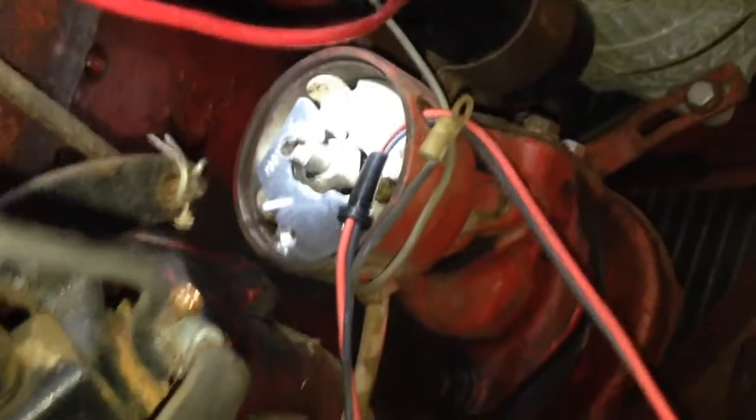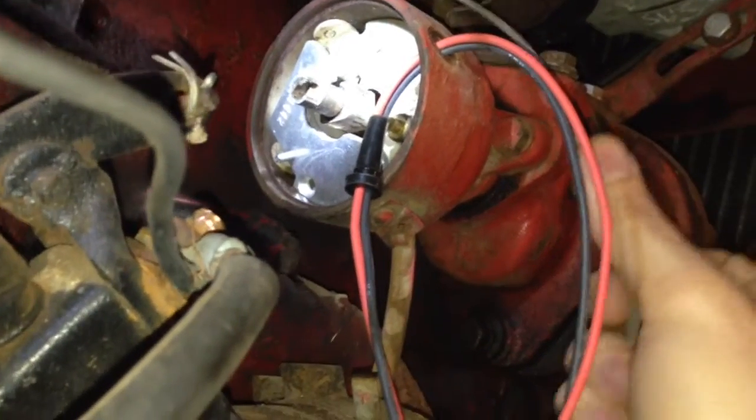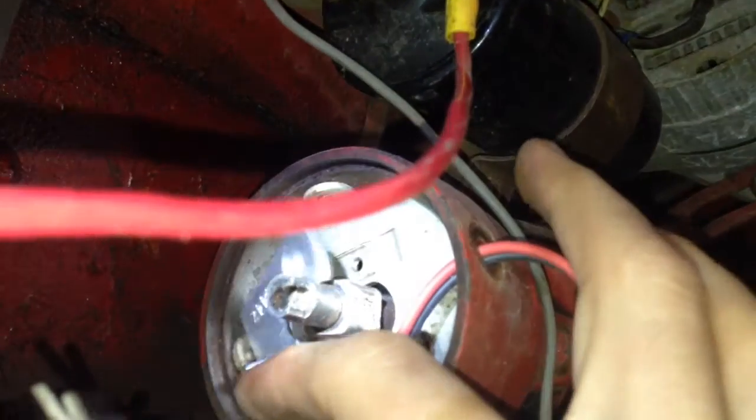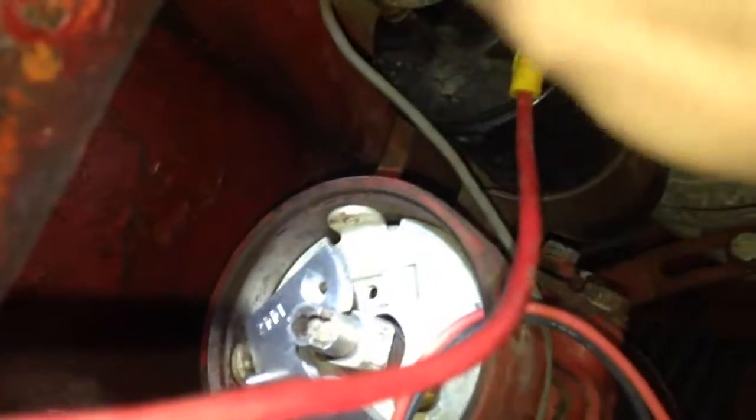The little igniter goes in and goes on those little studs there. The wires route through the hole where the wire coming from the points went. Let me get this plate mounted in here, get the igniter on, and I'll get the grommet. I'm probably going to have to slip this grommet up some because we don't need this much wire, and I'll have to trim these leads because they're really long. The red will go to the positive side of the coil and the black will go to the negative side of the coil.